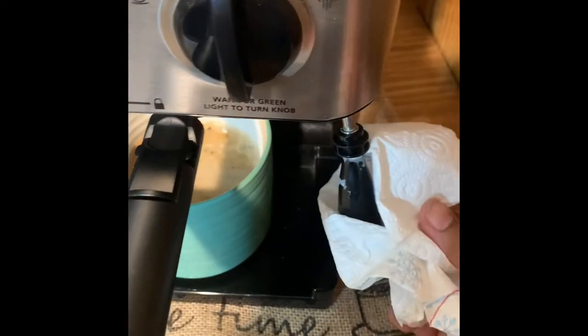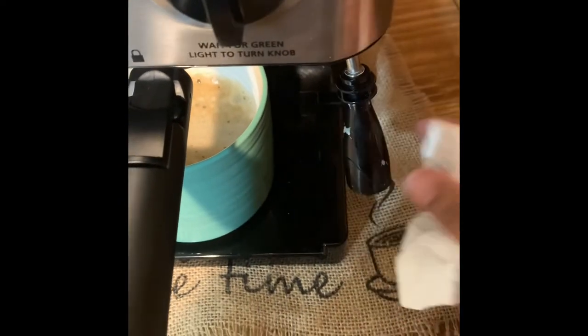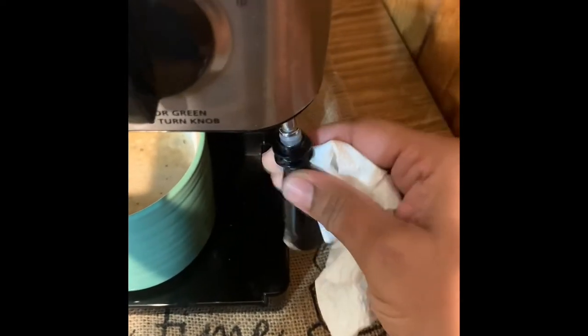One of the most important things if you have one of these machines is to immediately clean this off whenever you get finished, because if the milk stays on there and dries, it will be very hard to clean. So I immediately throw this in my dish water and get a wet paper towel or towel and clean this.